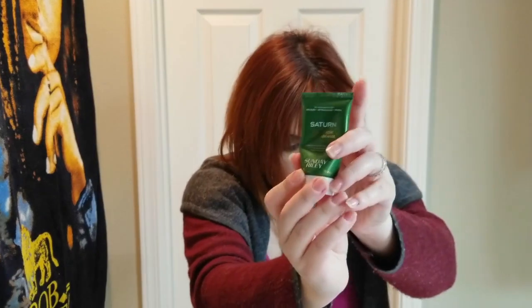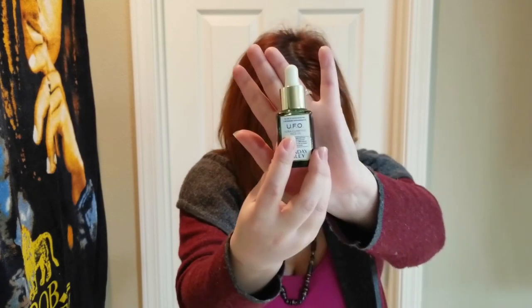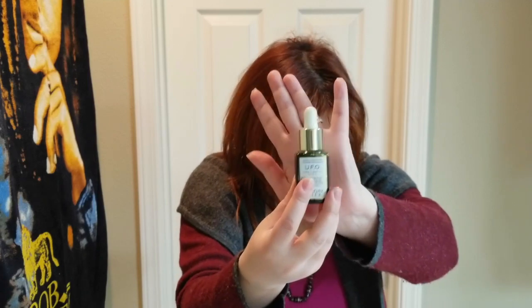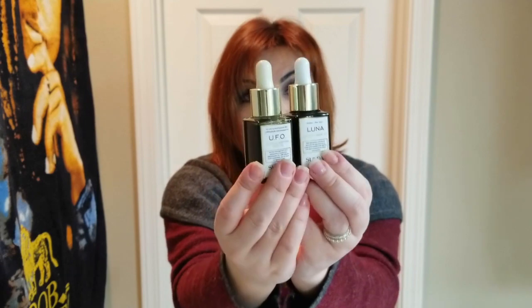The mask contains 10% sulfur. The UFO oil, among many other ingredients, contains 1.5% salicylic acid and black cumin seed oil. These were listed at the very top of the ingredients list, and I believe that ingredients listed higher up are present in greater concentrations — as you go down the list, the percentage or strength decreases.